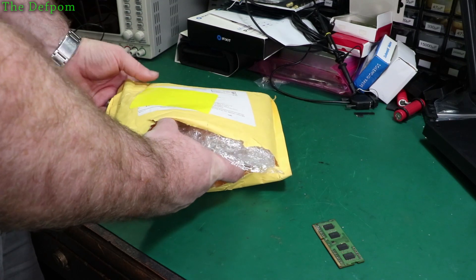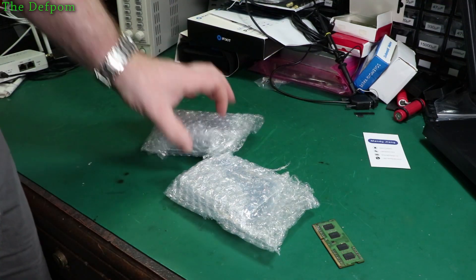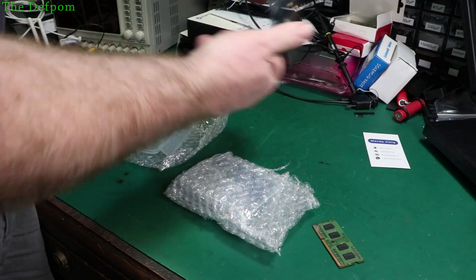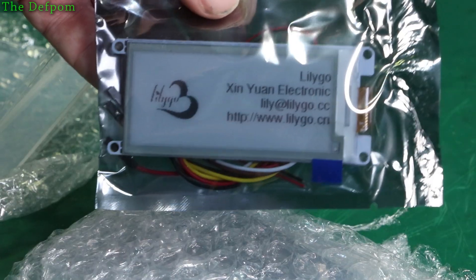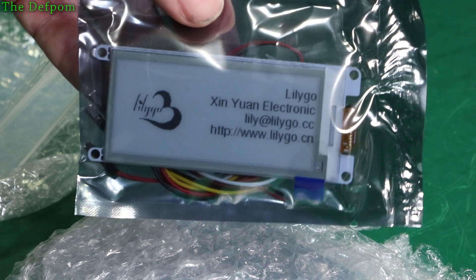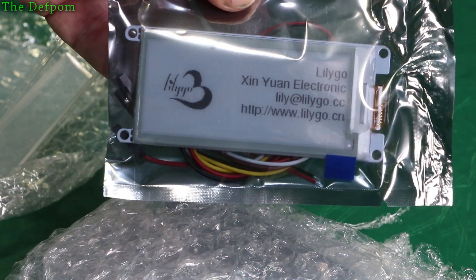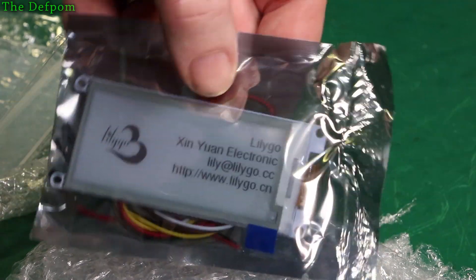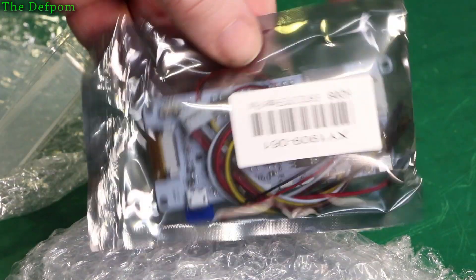I bought a whole bunch of stuff recently for the project I'm working on. This is an e-paper display. My intention is to use these on the project, hopefully because of power losses and ease of reading in daylight — you can read these pretty well in daylight rather than an LCD display, which can be quite hard. So I've got some of these to play with, just a couple of them. They're relatively expensive compared to an LCD display and a bit more involved to set up.